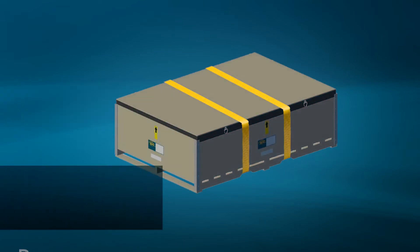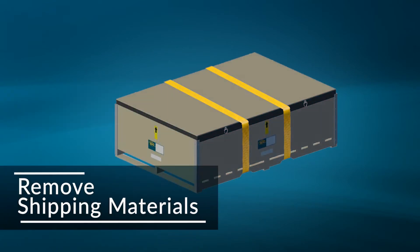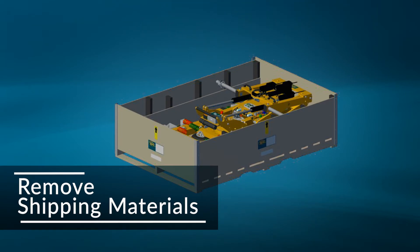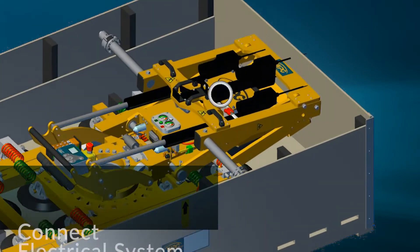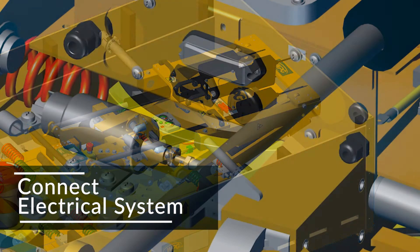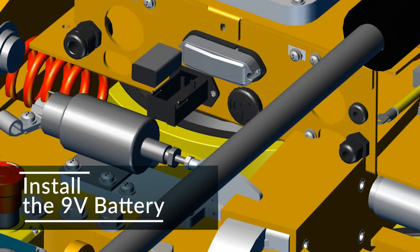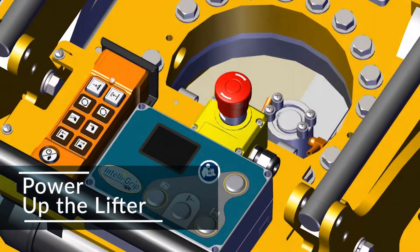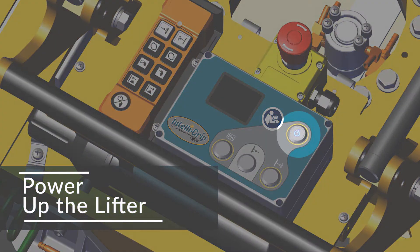To begin, remove all shipping materials, including restraints. Keep these materials for later transport and storage. Connect the 12-volt battery to the electrical system. Also install the 9-volt battery for the lifter's notification buzzer. Press the power button on the lifter's Intelligrip control unit.